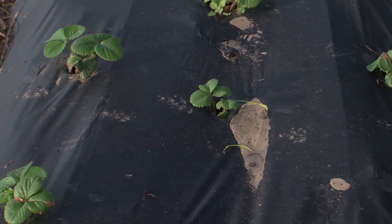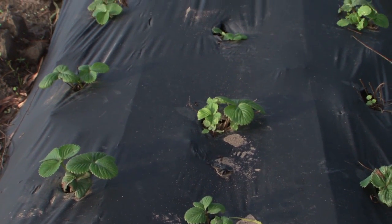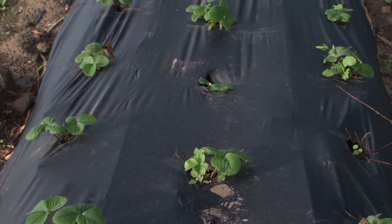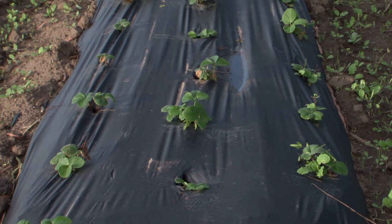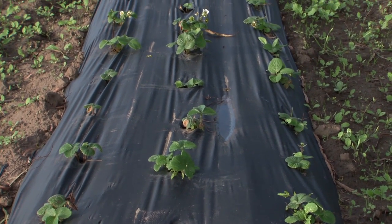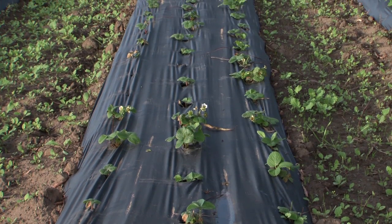Plastic mulch comes in a roll, about 40 inches wide and very long. You lay it out over your bed and then heel it in on the sides. Then you'll want to take a knife and, in the case of strawberries, perforate it — make holes where you're going to plant your strawberries.